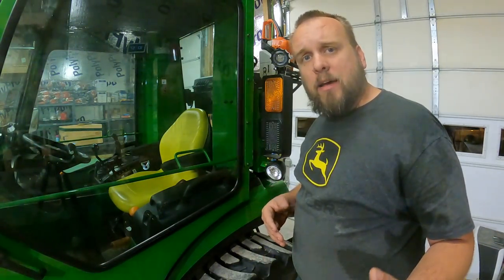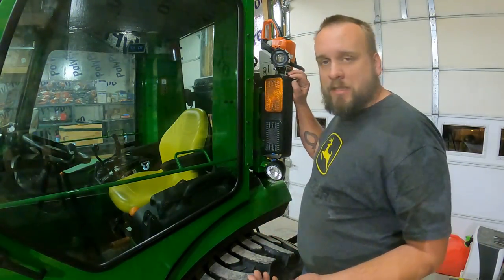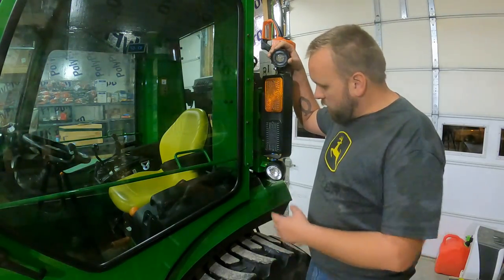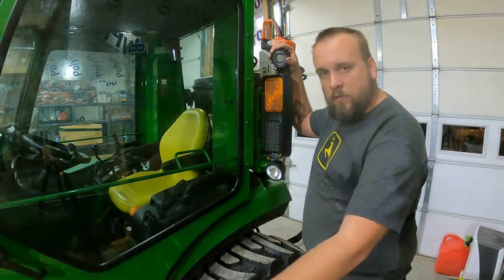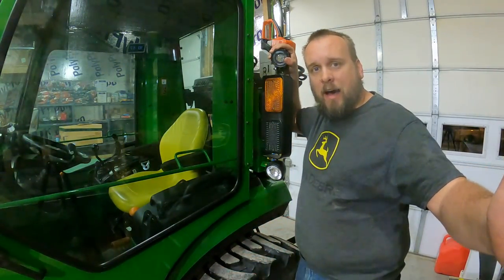This is the fender-mounted work light that comes standard on the 2038R. When I bought mine, I got a second set of LED work lights mounted up here on this bar, so I left those there — one facing forward at the front wheel, one facing forward and to the side.